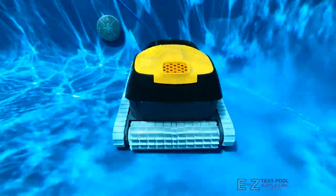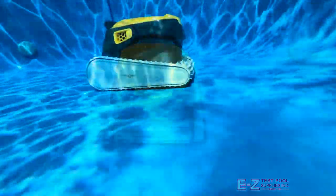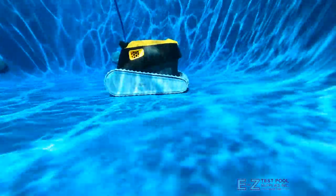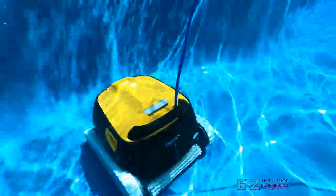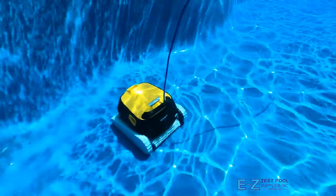The Triton PS has spinning brushes located on both the front and back of the robot. The brush on the front actually spins twice as fast as the back, allowing for extra scrubbing power as it goes. Because the robot was designed for pool water to be filtered and then injected out the top of the vehicle, it can actually clean moving both forwards and backwards, while many other robots can only clean while moving forwards.